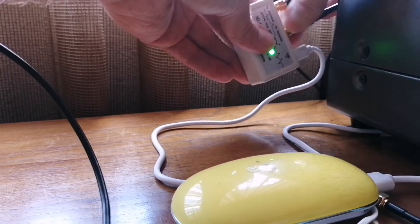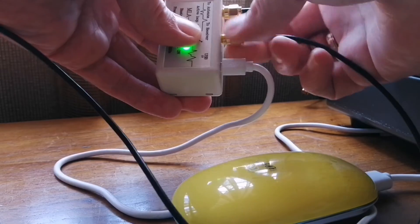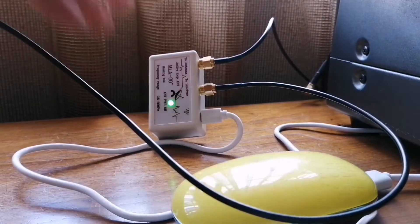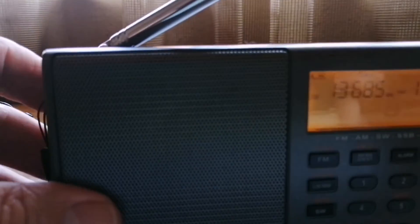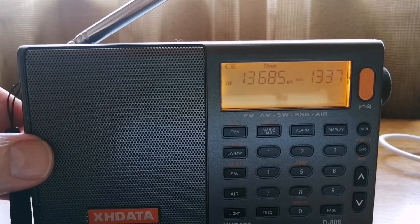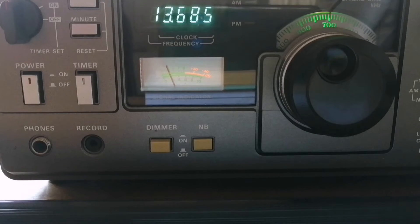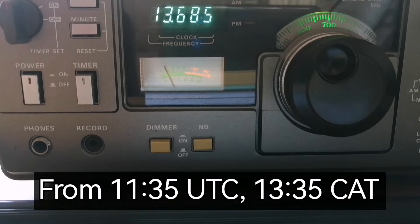So my homemade way to connect my portable radio to the MLA, and then the proper connection to the Kenwood R1000. The idea is to see if there is a significant difference in the signal. Of course, the Kenwood R1000 is a much better receiver, so the sound quality is better — but that's not the point here. Let's focus on the signal quality, and let's see what happens.